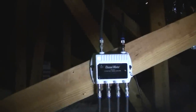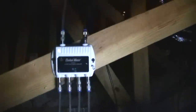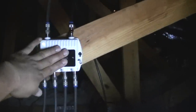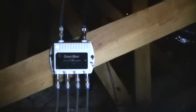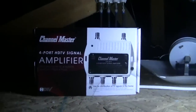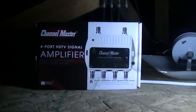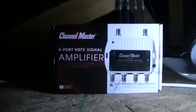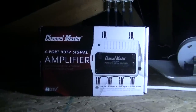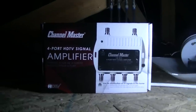Too dark to see, but there you go. It's working good, installed yesterday, no issues so far. Let me see if it's warm to touch — nope, it's not warm. That's the Channel Master four-port HDTV signal amplifier. I'll update you guys in a couple weeks — bye for now.